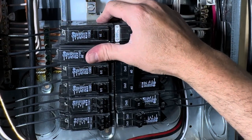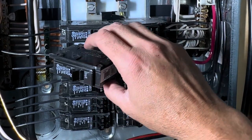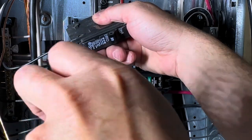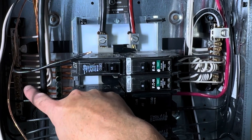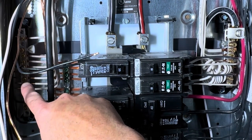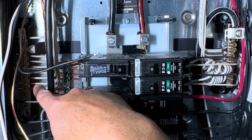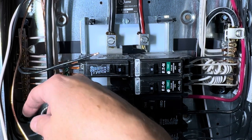I'll be able to just take the old breaker out, put the new one in, replace the black wire, and then hit the black wire from my new outlet into the back of the breaker, then terminate my neutral into the neutral bar and my ground into the ground bar. I make sure it's off, push back on it, and remove the breaker. The ground bar is right here, and the neutral bar — where the white wires go — has a couple of open spots, so no problems there.